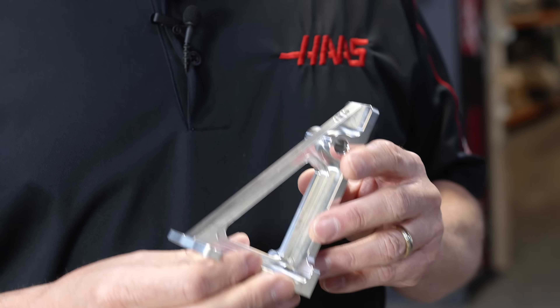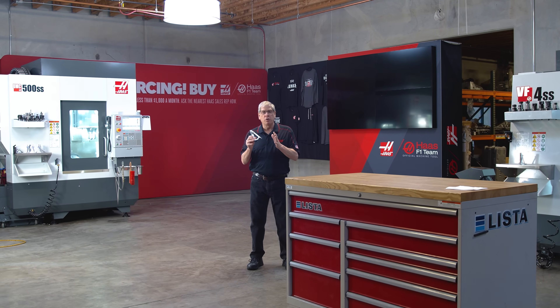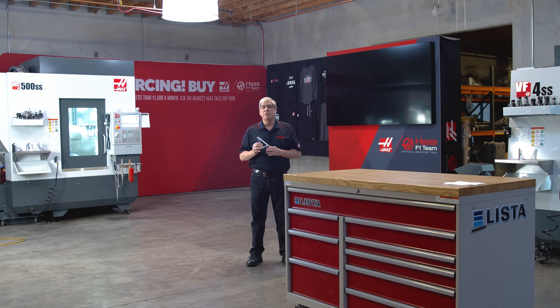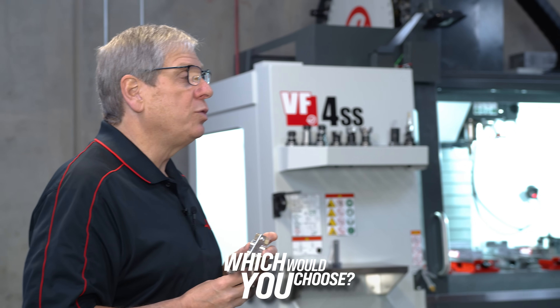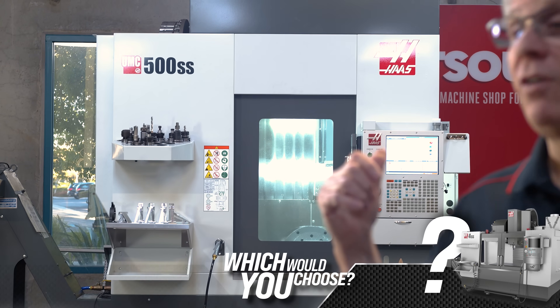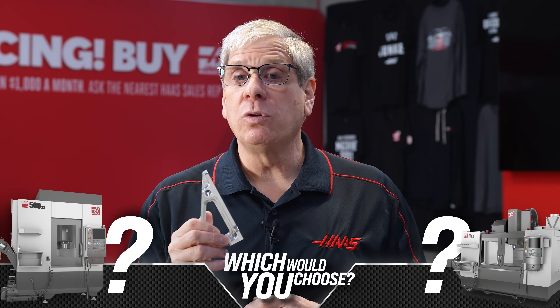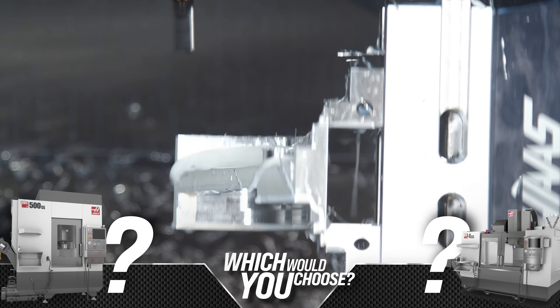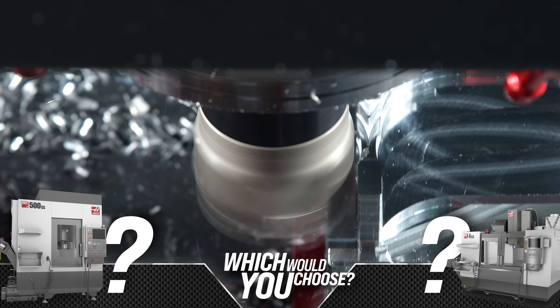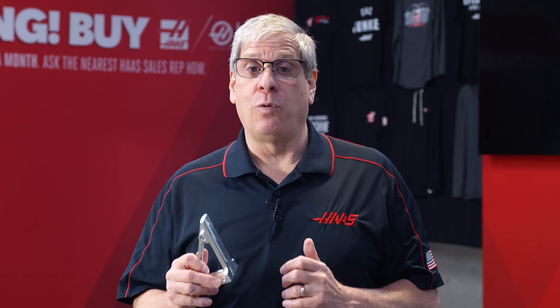Hey everybody, John Nelson with Haas Automation here. Today I've got this aluminum bracket part to make. If this was your shop and you needed to make hundreds of these, which machine would you choose — the VF4SS or the UMC500SS? Today we're going to take a closer look at the process to make this part on both machines and do a comparison of cost and time savings for each.